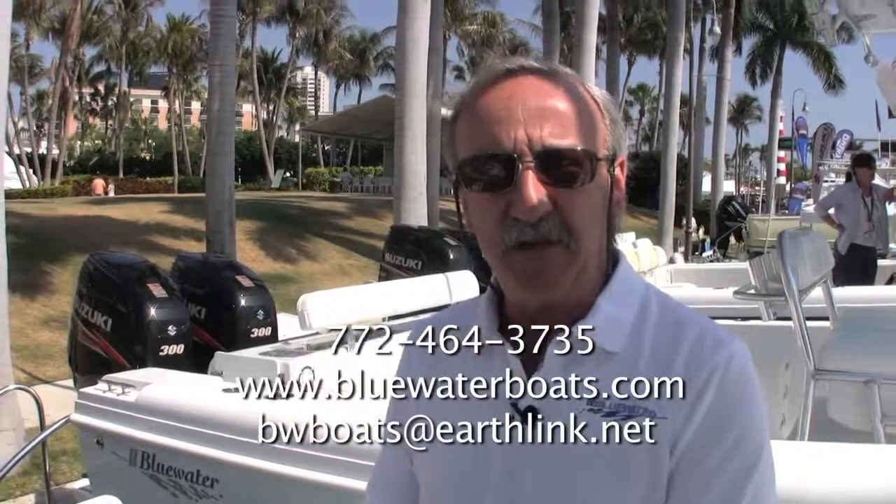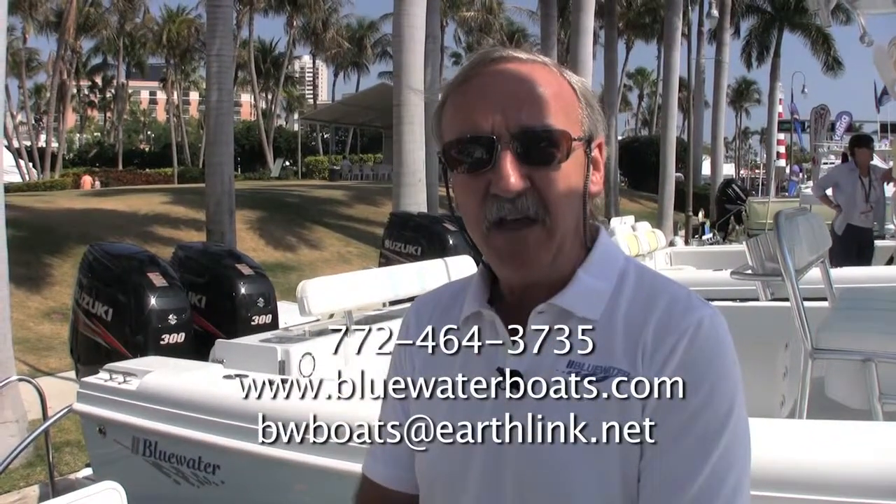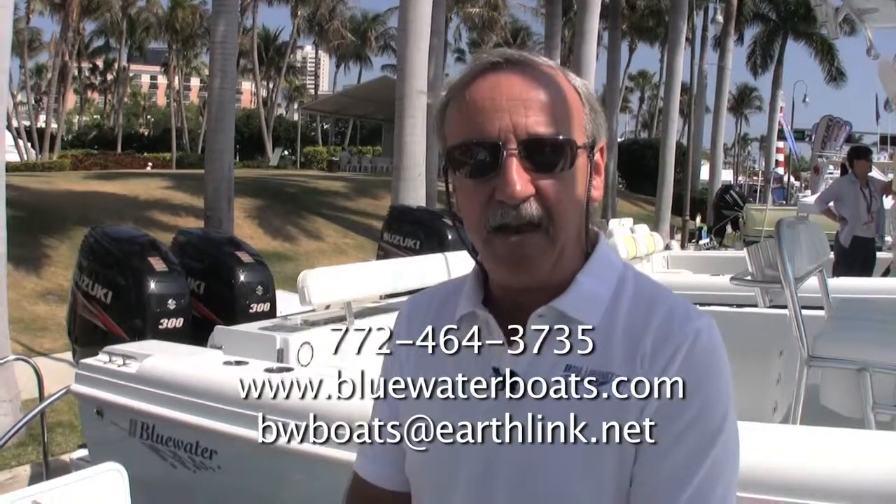If you need more information, you can give us a call at 772-464-3735, check our website at www.bluewaterboats.com, or email us at bwboats@earthlink.net. Thanks for coming aboard, and enjoy the rest of the show.